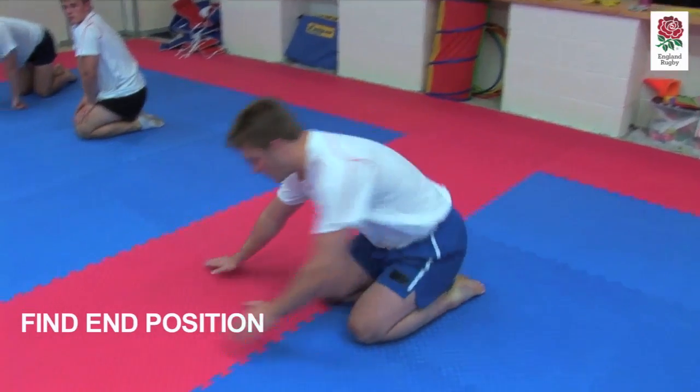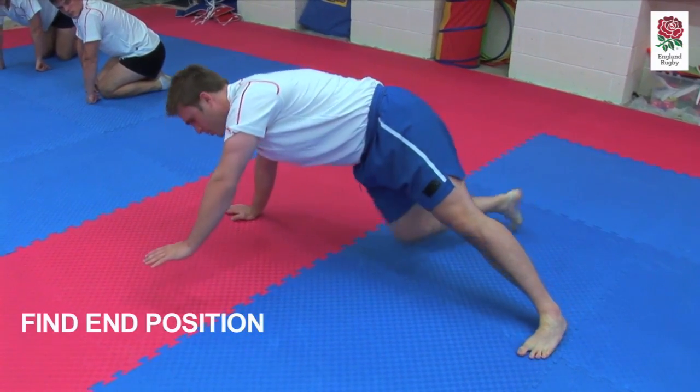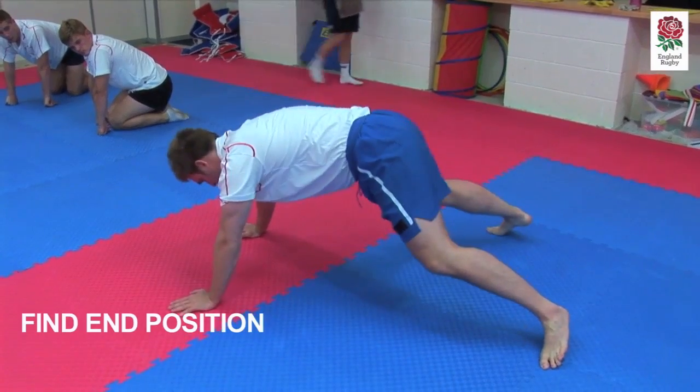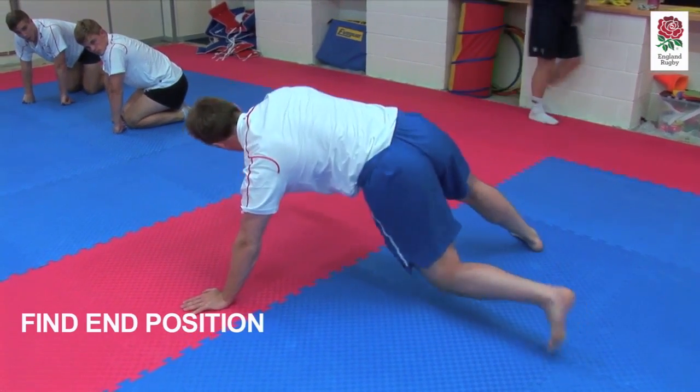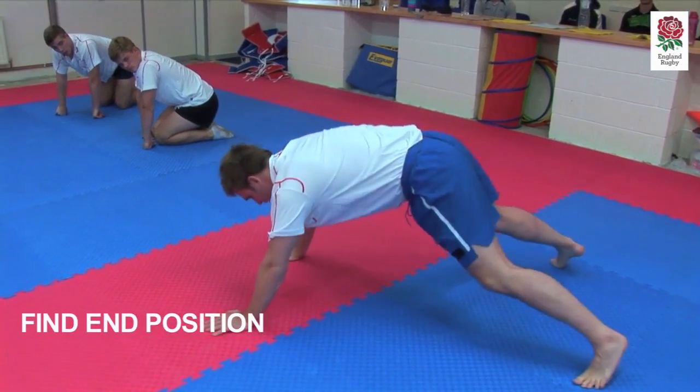More exercise. You're going to go really slowly, lift up your hand, push right through and find your end position there. Lift up your hand, leg right through, find that end position.